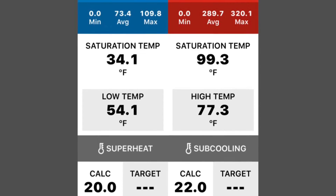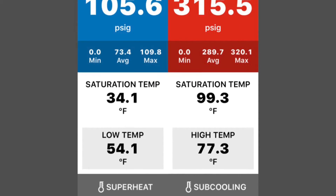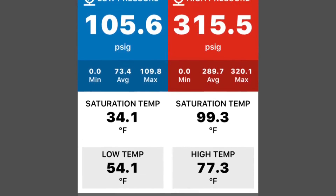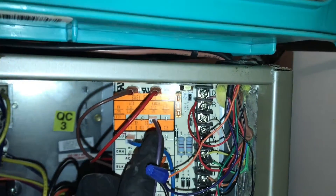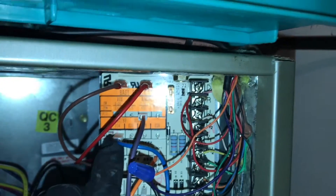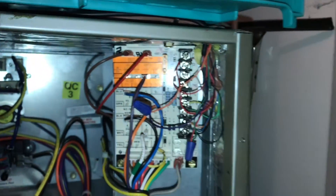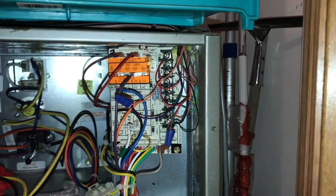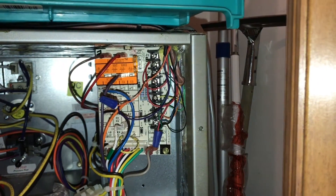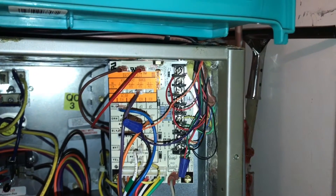I'll show you the photo in a second. I found that the pin was in the wrong location, so I put it back to the three-ton on this easy select board for Carrier. I went back up, closed everything up, checked the pressures, and I'll show you what the pressures look like right after I set the pin properly.